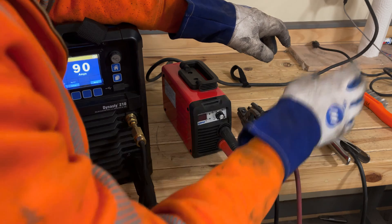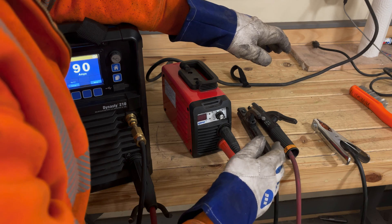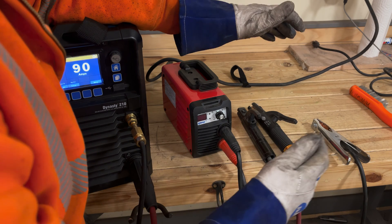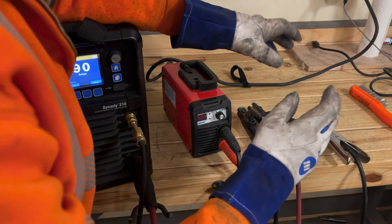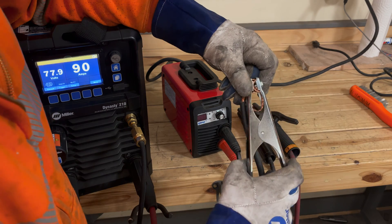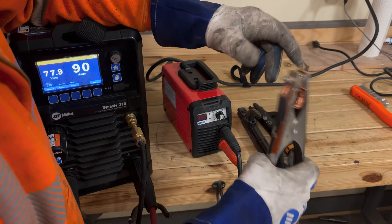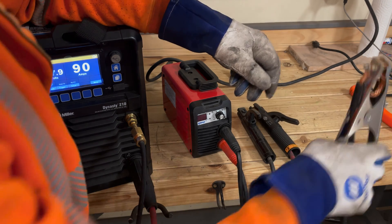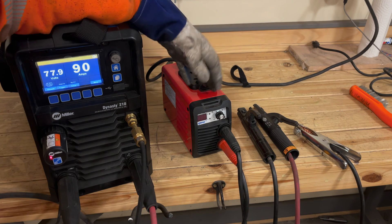Whatever stick welder you have, it's got a stinger electrode holder — make sure you don't exceed the capacity stamped on it. If it doesn't have a capacity stamped, well then you must be good to go. You also have a ground clamp — because we're welding with electricity, you have to have a path to return to the welder. This one is a stamped steel one. So you need both of those things to stick weld.